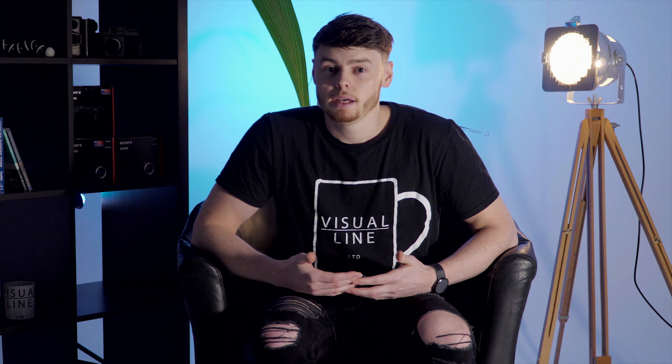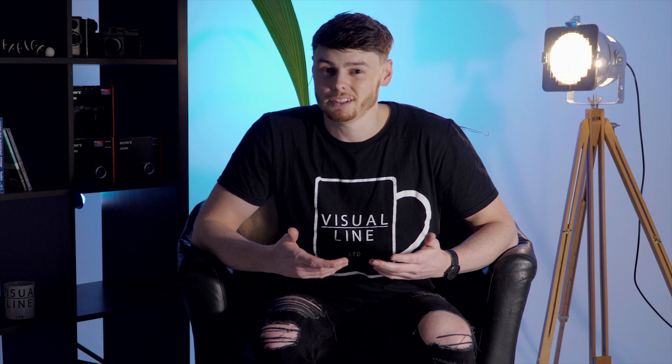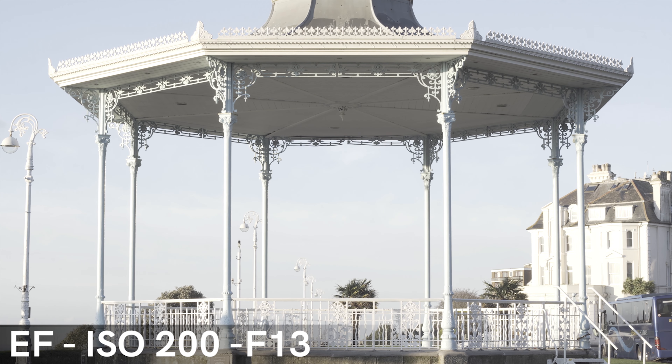Canon launched their newer FD range in the late 70s, making the one we have around 30 to 40 years old, whereas we bought our newer 50mm EF lens about 5 years ago. This test ultimately comes down to whether the older higher quality glass beats the new modern budget glass.